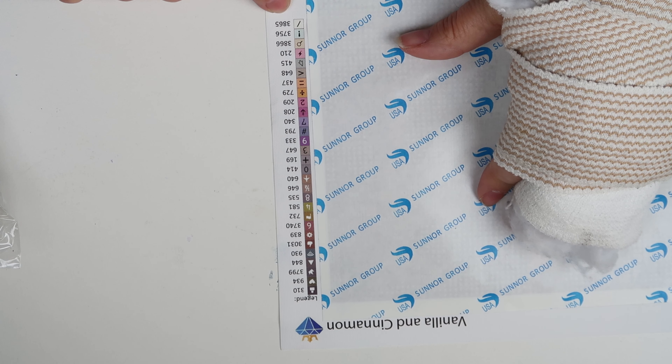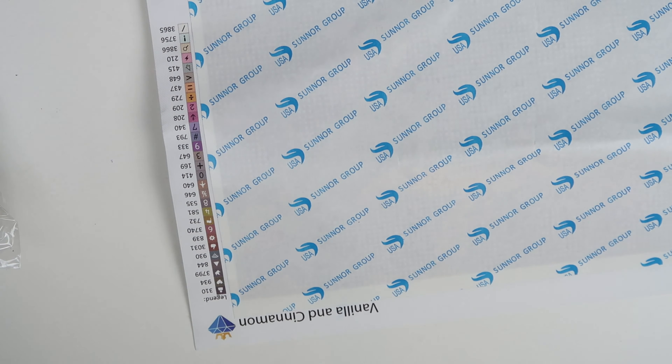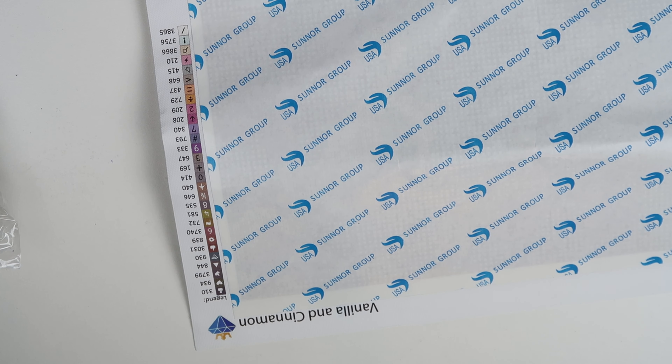This one doesn't tell me the number directly, so let's just count real quick — 29 colors. It has 29 colors.